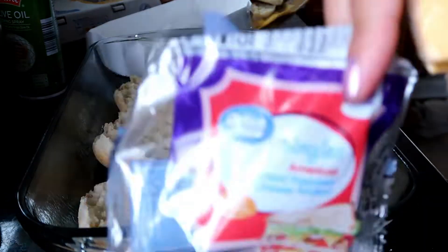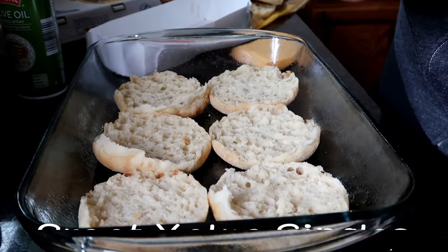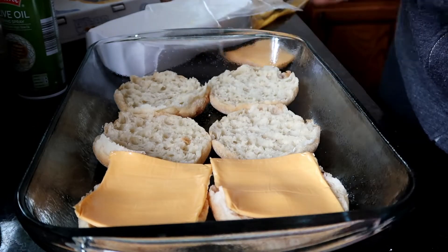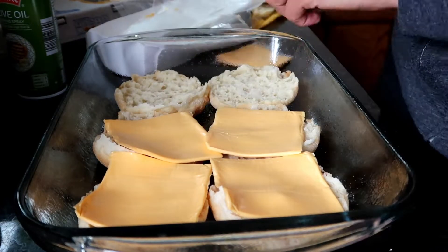Next I am unwrapping six of the slices. There are 16 in a package for $1.48, which works out to roughly 10 cents a piece, so $0.60 for the cheese. I just layer a single piece of cheese on the bottom of a muffin.